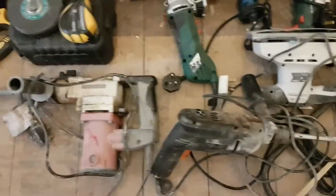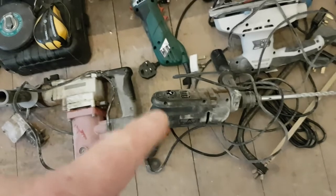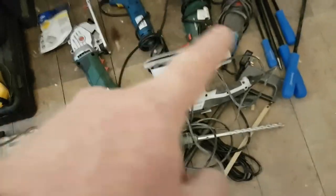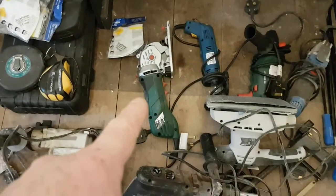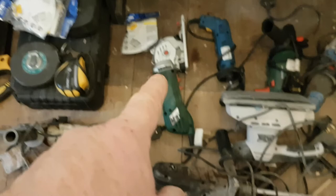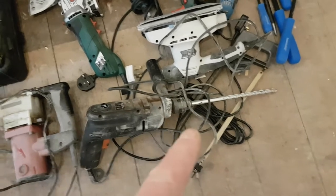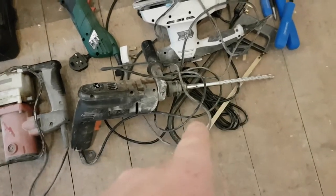Just to give you an idea: an SDS drill, a couple of ordinary drills, a multi-tool, and what's basically a plunge saw — brilliant for doing floorboards. A sander of course, and a hacksaw — large one.